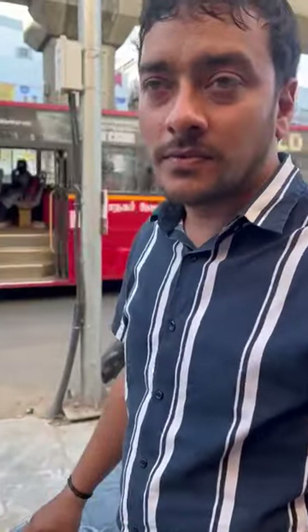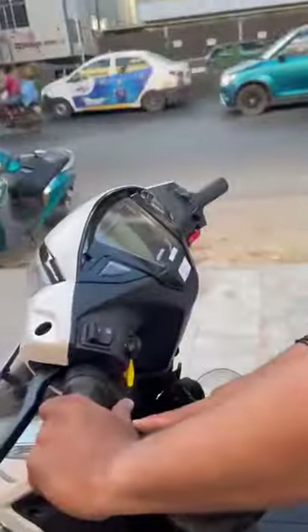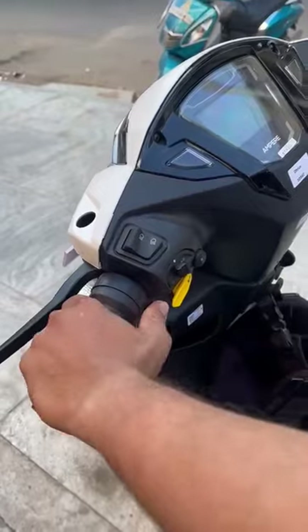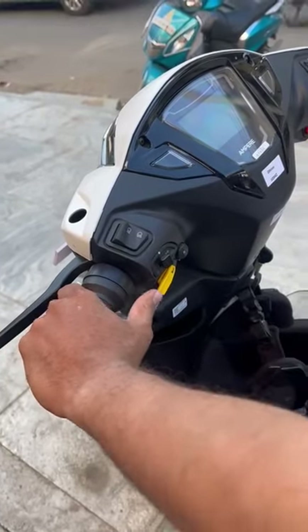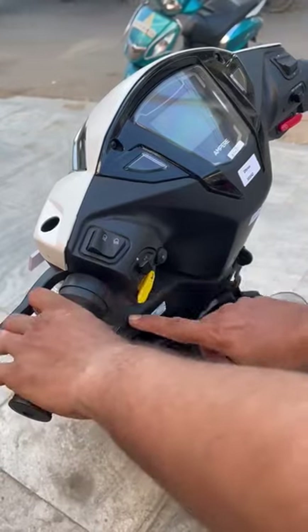We're going to test drive. It's good to compare to the other side. It's fine for the price. We can handle it. Here's the length. This is not suitable.